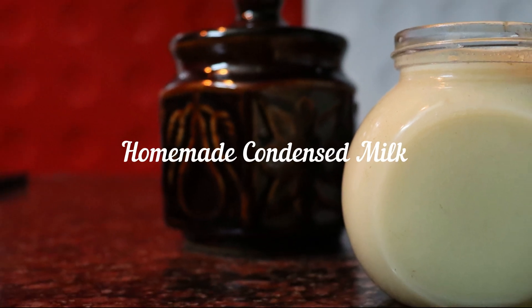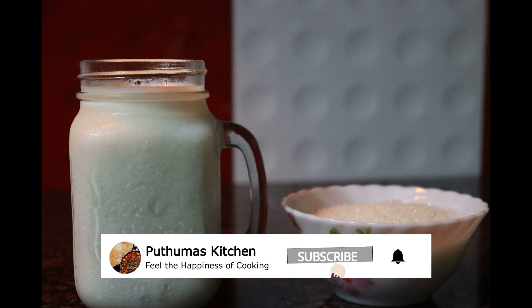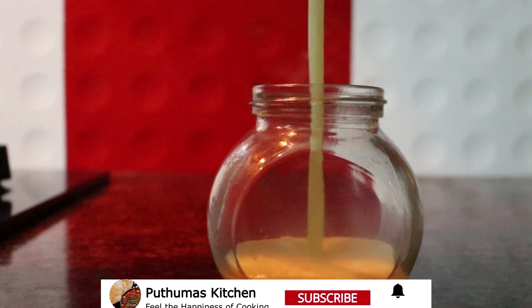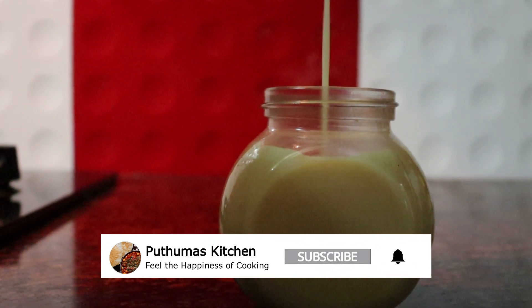Hi friends! Welcome to Pudumas Kichil. If you want to subscribe to our channel, you can subscribe to our channel. If you want to click the bell icon, you can also click the bell icon on the channel.